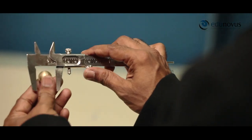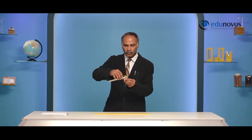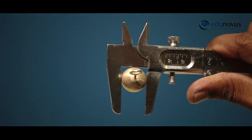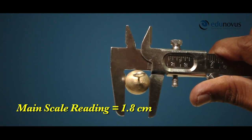We proceed further to measure the diameter of the given spherical body. Gently fix the given bob between the jaws until it is held firmly without any undue pressure. After that, we tighten the screw to lock the vernier scale. Observe the main scale division which is just before the zero of the vernier scale. Here, it is 1.8 centimeters. This gives us the main scale reading.